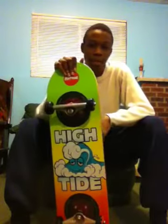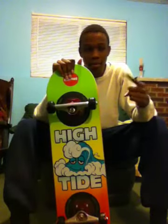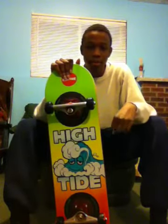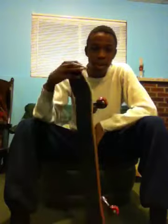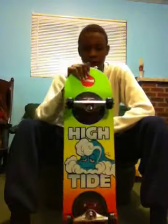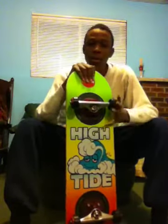Right now I only know how to kickflip, tray flip, front pop shove-it, back pop shove-it, I can do a frontside 180 almost, I can ollie of course — ollie is the first trick I learned — and I can somewhat heelflip. But I know with this board I'm probably gonna learn a whole lot more advanced tricks.